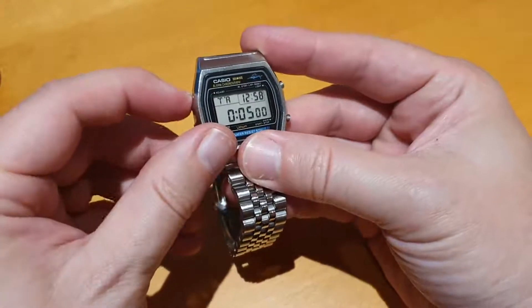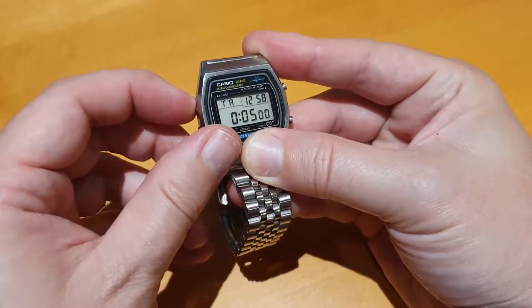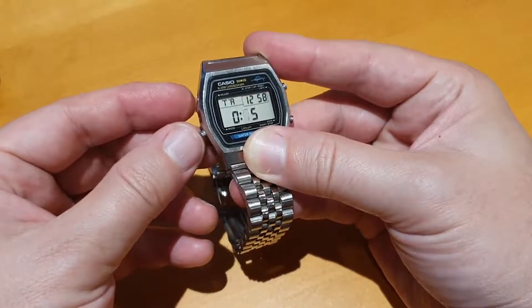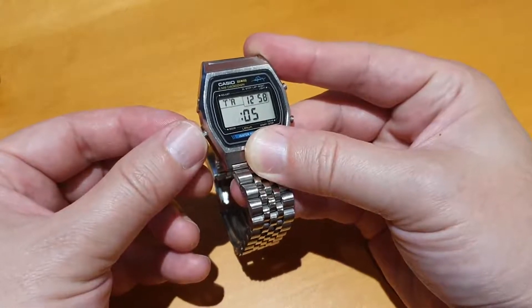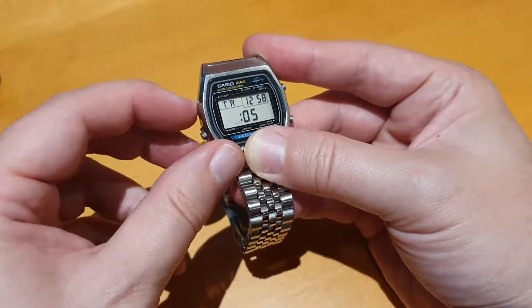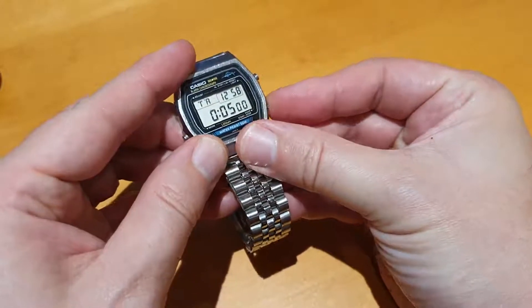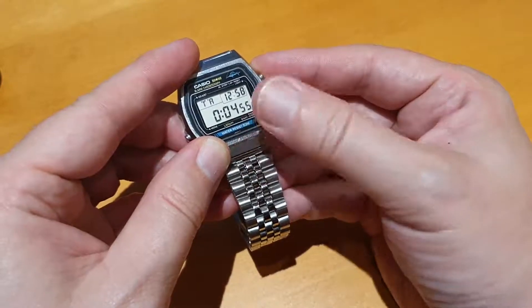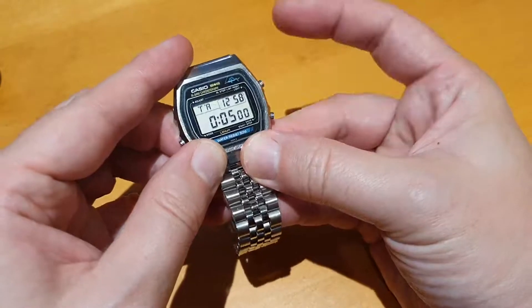Timer: use the setting button to choose hours and minutes — how long you want your timer to go for. Then when it's actually timing, press this button to start it. There's the countdown timer, and when it gets to zero it beeps. Press this button to reset it.